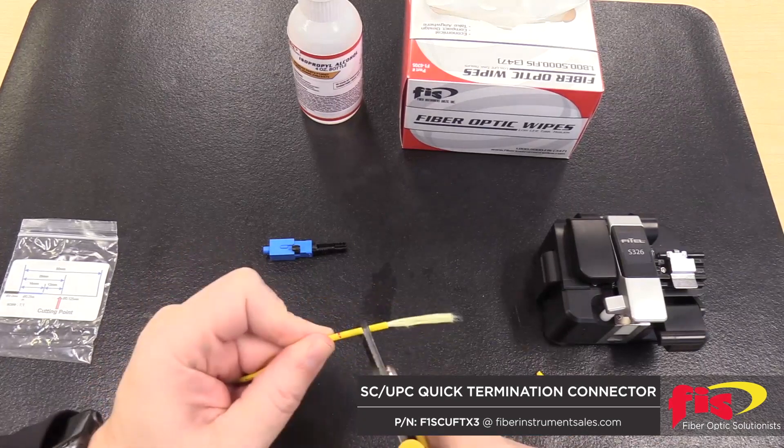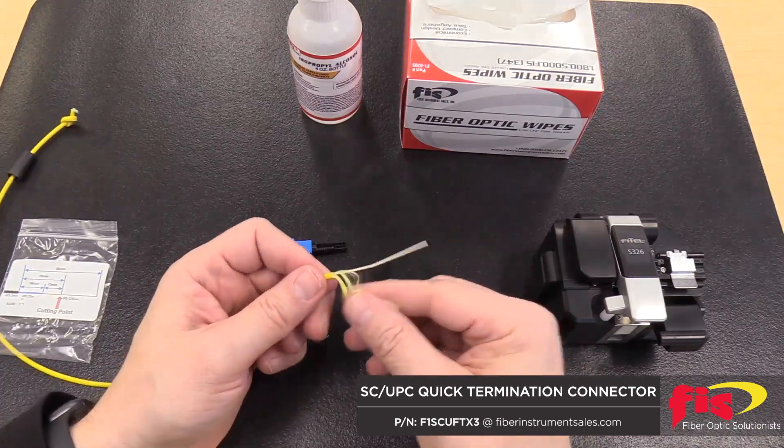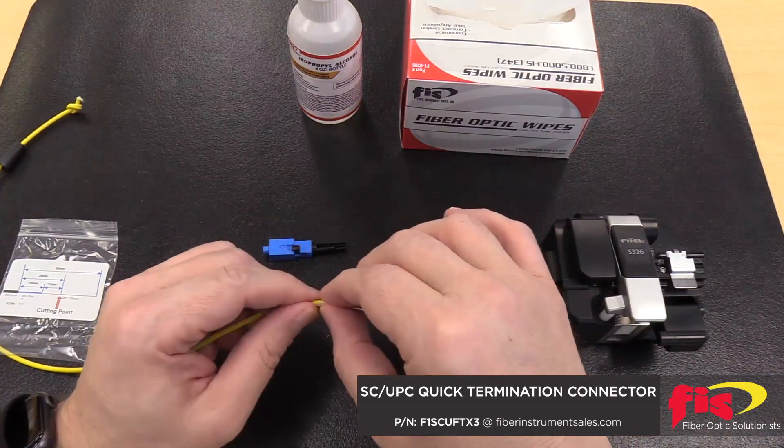Next, strip the 3mm jacket to this mark. Pull back the aramid yard and mark the 900-micron buffer at 16mm.